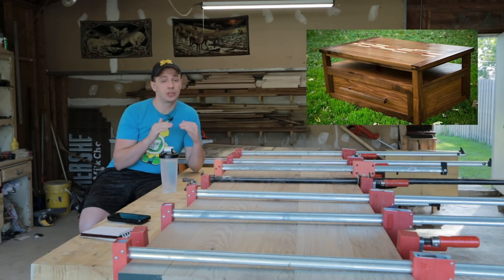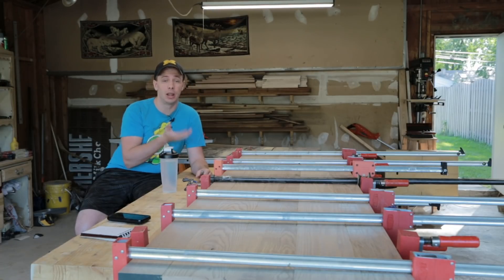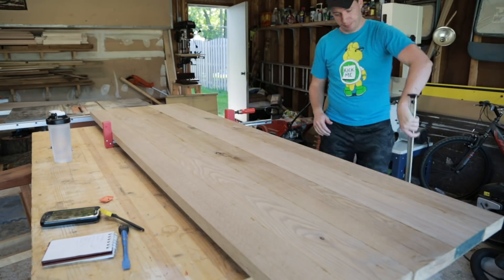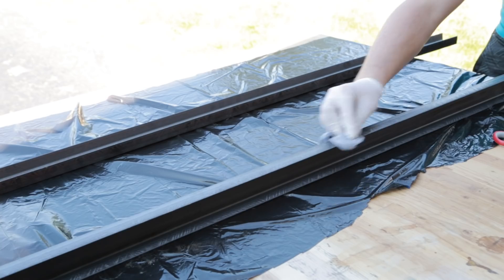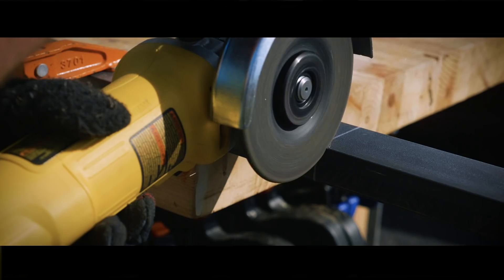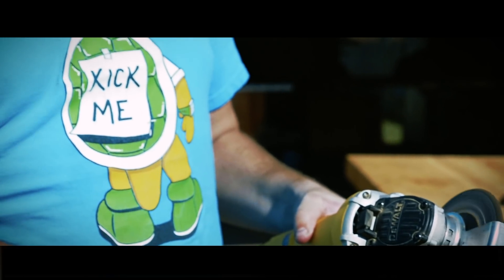If you've seen my coffee table build, I had a cup in the table top and used breadboard ends to keep it flat. With this, I'm going to use C-channel placed on the underside of the desk to keep it flat with any seasonal movement. While breadboard ends are great, I didn't want them on my desk for design reasons. You can purchase prefabricated C-channels, but I decided to make my own. This is my first real time working with metal and I'd like to do more in the future. Using my angle grinder, I cut these apart and did the majority of sanding to clean them up.